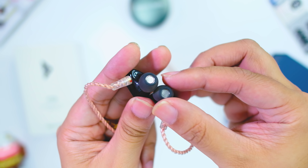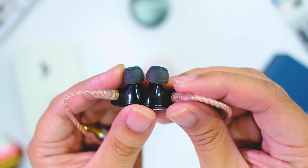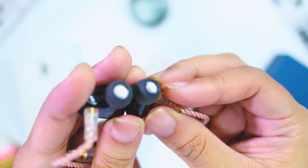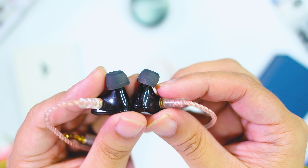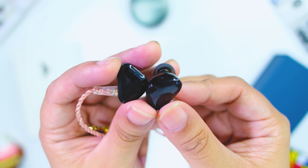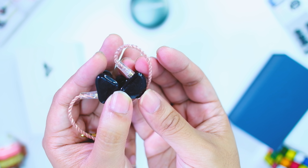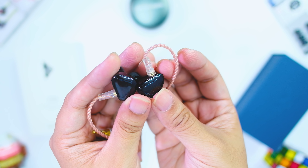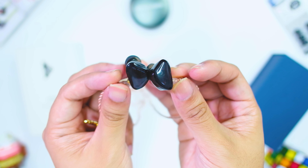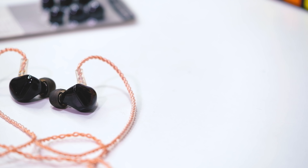Comfort-wise, it is above average. The memory wire is not super stiff, which makes it easy to wear around the ear. The shells and tips fit well in the ear — not super flush but still has that air around the ear for comfortable wear. Isolation is also good. I wore this outside for a while and it blocks out most sound, especially with music on. Good for coffee shops and outdoor atmospheres — I used this several times in a coffee shop with no problems.